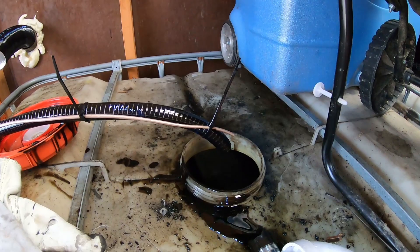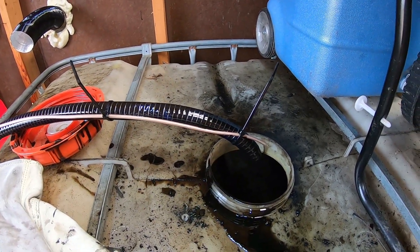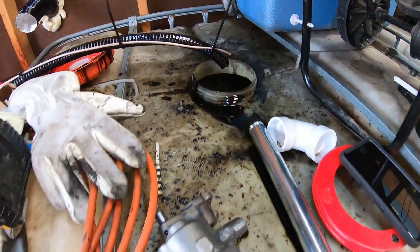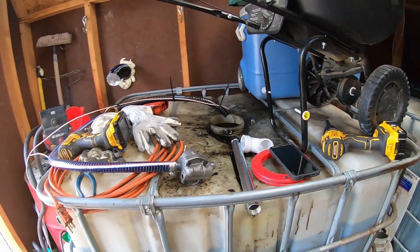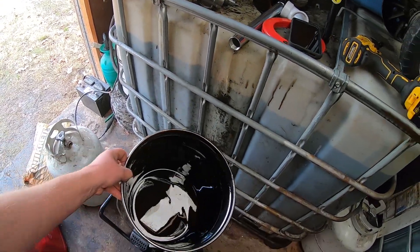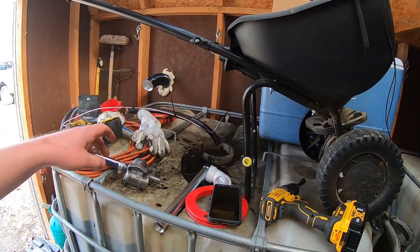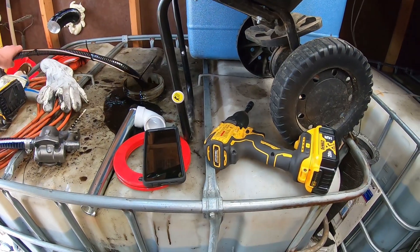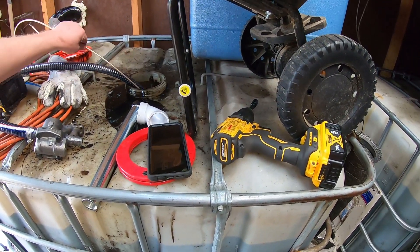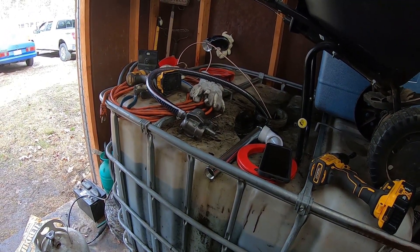We're going to try this test again just for giggles. I zip tied a piece of tubing to our suction hose so it'll keep it submerged in oil. I'm going to dump this bucket back into the tote and we'll run it again and see how it does. We've got our bucket emptied back out. I'll slide our suction hose down — that should keep us submerged in oil. I'll get you set up and we'll time it.